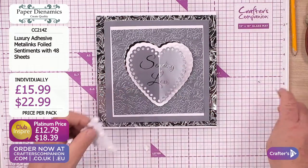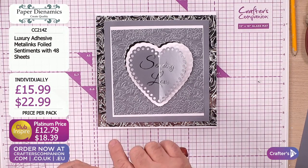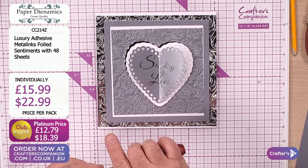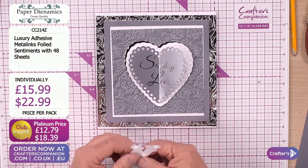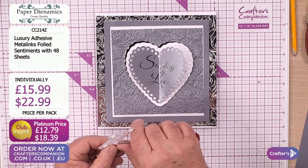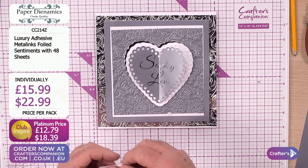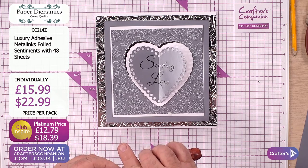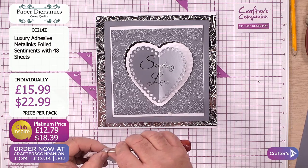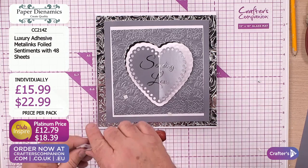That's why we've invented this product - that's why you need to have it in your craft room. It's a go-to product. You might not use it every day of the week, but when you want something and say 'I need to be able to create my words, my special sentiments' - even the more intricate dies where you've got so much lace effect. Using these adhesives is going to really remove any of those obstacles.